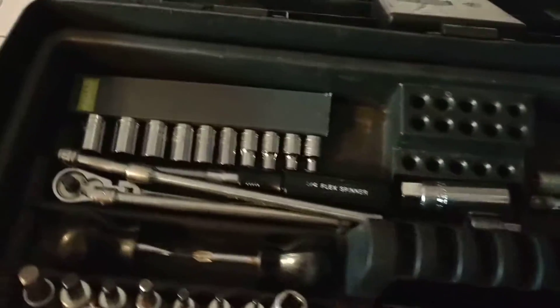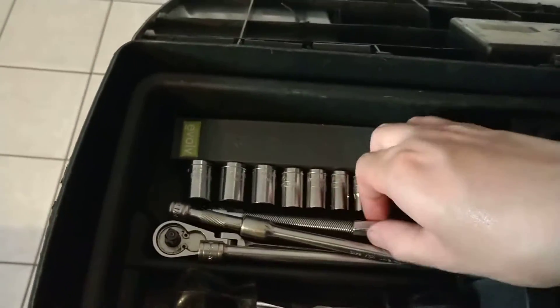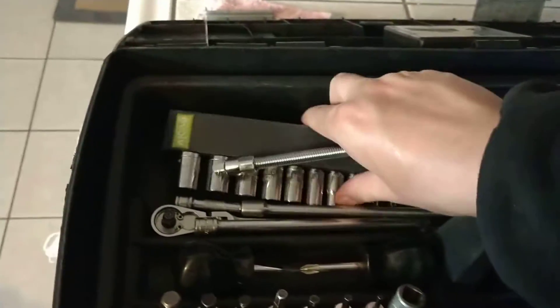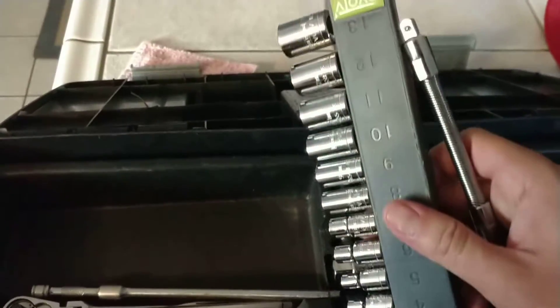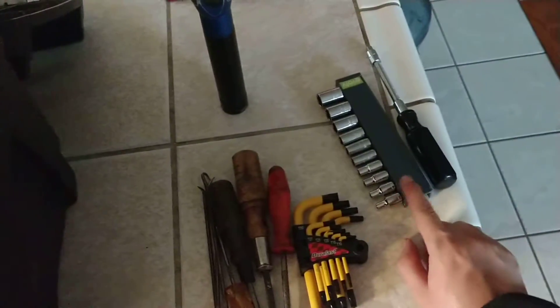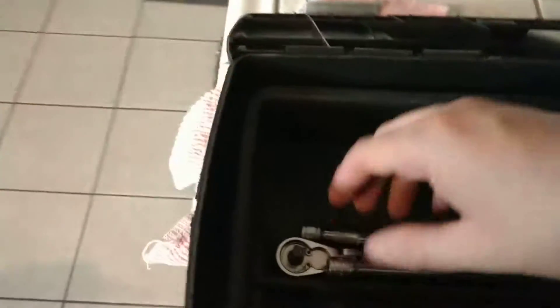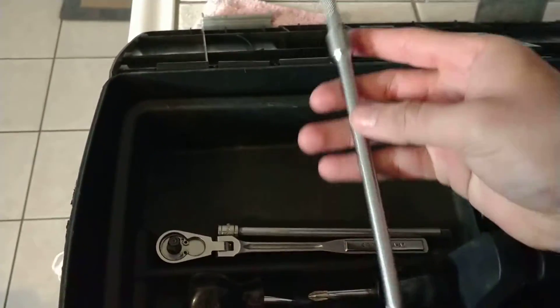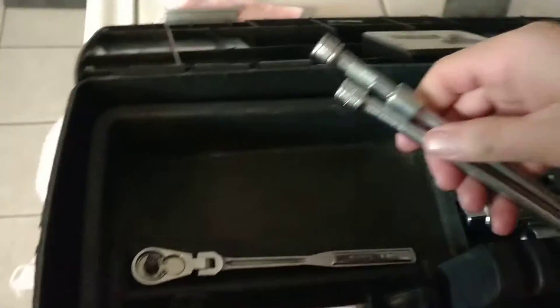In my top drawer I would have my little nut driver flexible shaft — I just got this warrantied so it's all beautiful — and also with this I got a set of quarter drive metric sockets from four to thirteen. You don't need to go expensive with quarter drive because it's just low torque. I have a two inch extension and a six inch extension, and another extra six inch just in case.